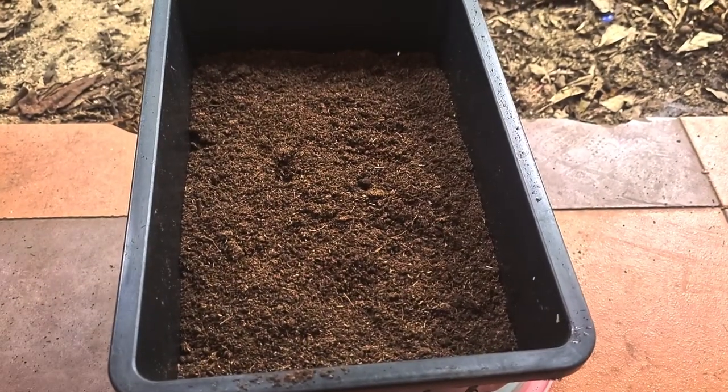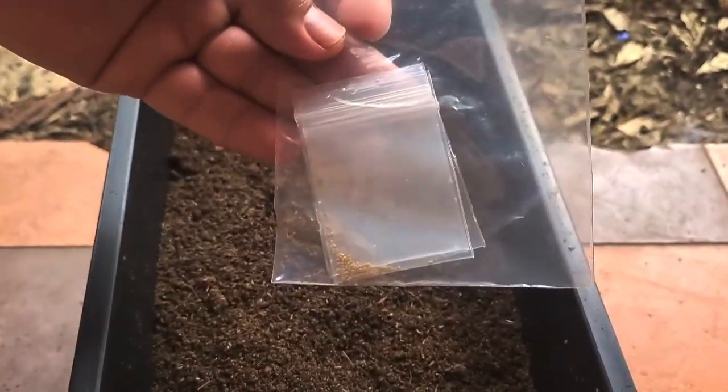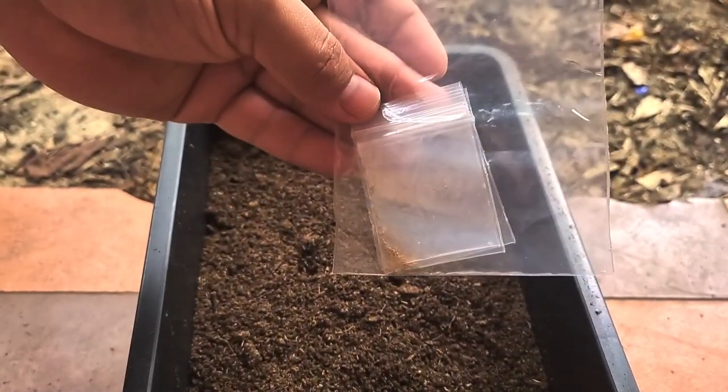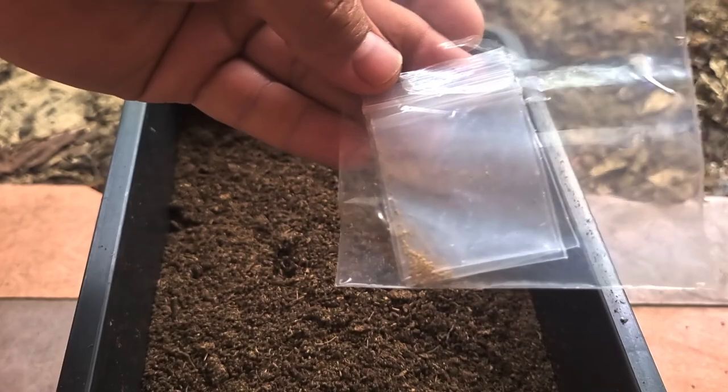Good morning. Today we are going to propagate some Glaucasia seeds. These are the white lava seeds — a bunch, hundreds of them.